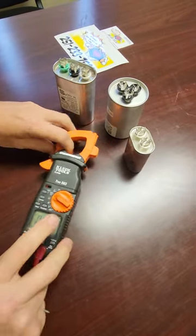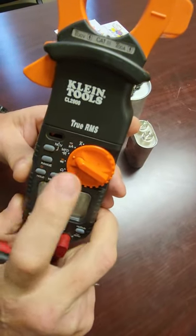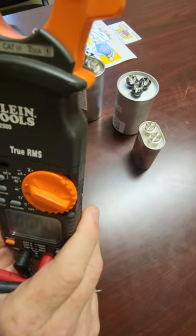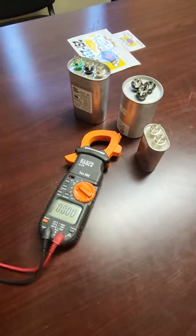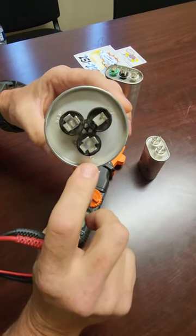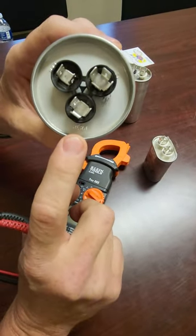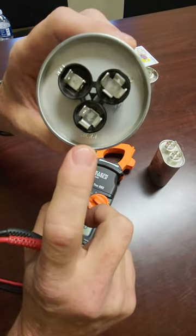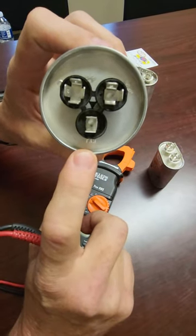We've got our voltage meter set up here. I've got it set on MFD, which is our microfarad. Your voltage meter may be different — it may show a small U with a capital F to get that reading, like we saw on the capacitor itself, but most good voltage meters that test capacitance are going to have an option for this. If we look at the top of this capacitor, there's an embossed letter C which stands for common — that's going to be your neutral. There's an embossed abbreviation HERM, which stands for your compressor side — that stands for a hermetically sealed unit. And then the last post, the last winding, is for the fan and it literally says fan.